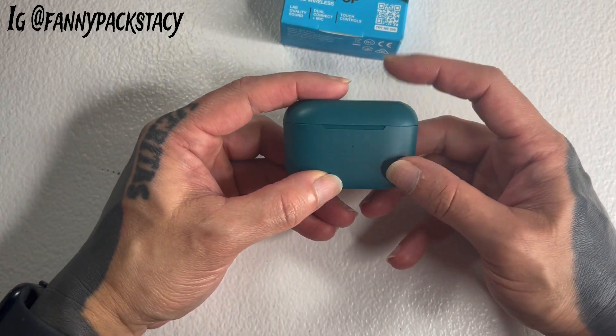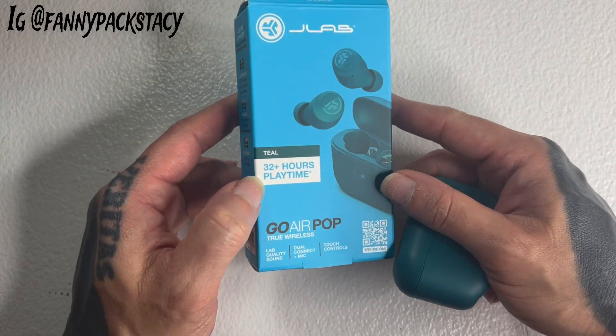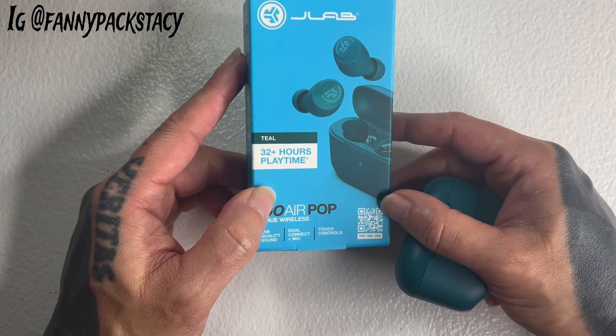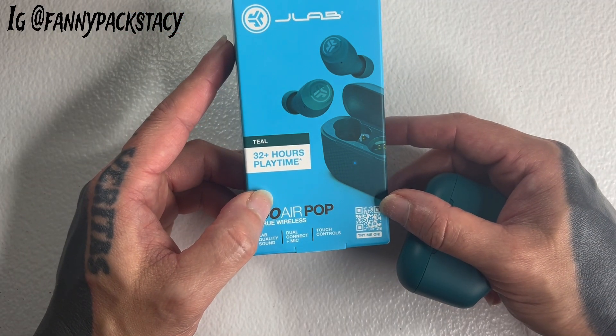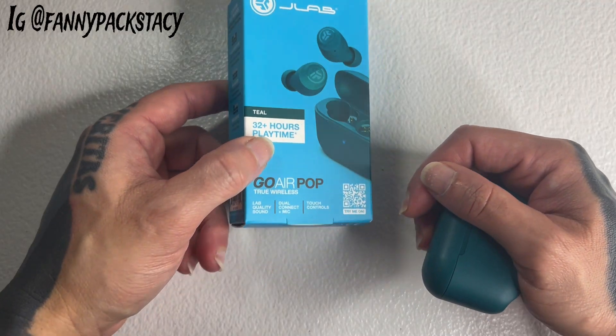I'm going to show you why I like these. I love love love the 32 hours of play time. I plug it in one charge and I don't have to really plug it in again until a couple of weeks, depending on how long I train or what I'm doing.